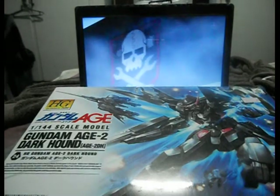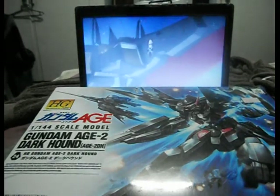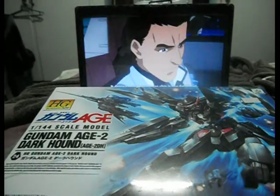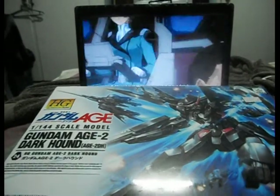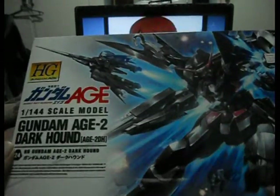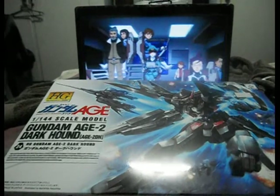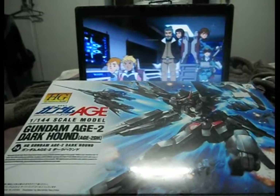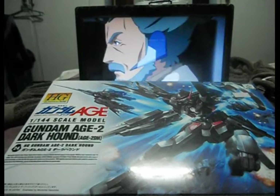Now as I'm viewing the episode where they featured the Vision Pirates, where also the Gundam Age 2 Dark Hound appeared — the box is right here — I'm gonna do an unboxing of this. Although yes, there are already many videos with unboxing it, but here it goes.